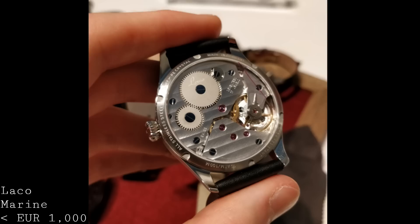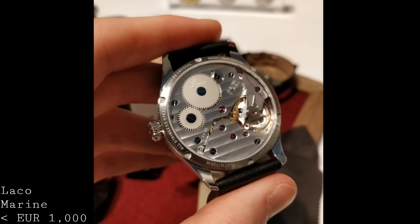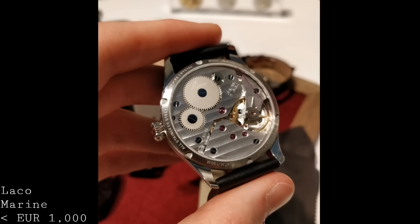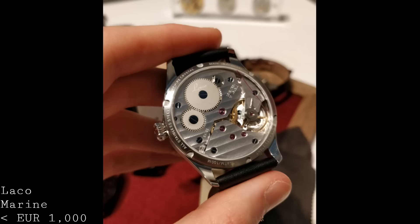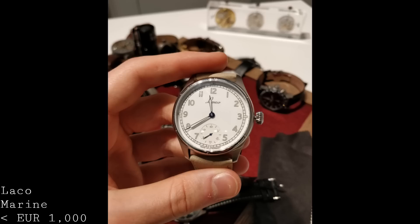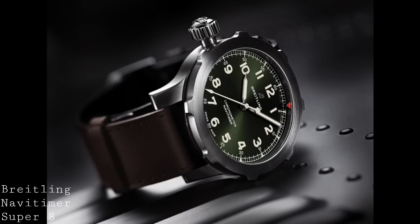Despite their fairly simple presentation these watches are water resistant to 100 metres, which is excellent to see especially from a watch with such a large exhibition case back. The exhibition case back allows a view into a very well-decorated Unitas 6498. The 6498 is certainly an old-fashioned movement with a very large balance wheel, more akin to a pocket watch than a modern wristwatch, but its charm and stability are really admirable. The elements not yet decorated will be on the final version. The price will be below the 1,000 euro mark, placing them in a strong position, especially since these are still made by a very small team in a very personal way.